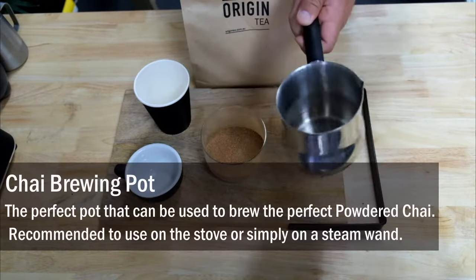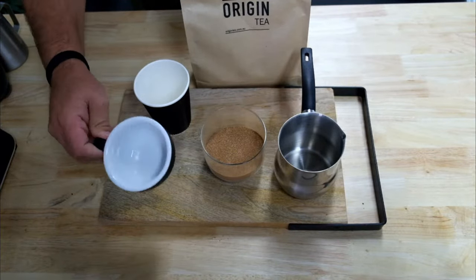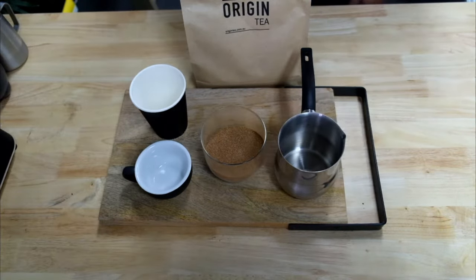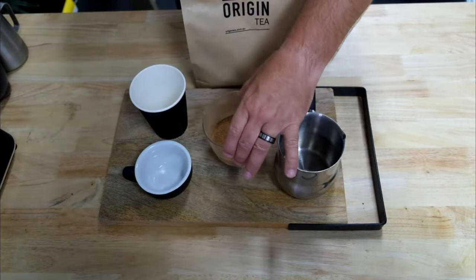We're going to be using the chai brewing pot today to be frothing our milk. And we're going to deliver it into a typical cafe mug, cup, or a takeaway cup. So let's get started.